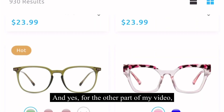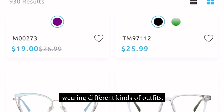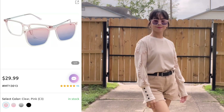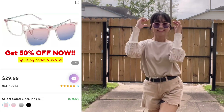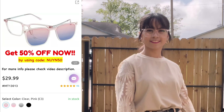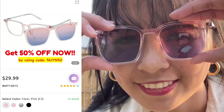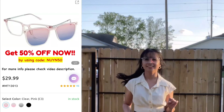And yes, for the other part of my video, I'll be trying to feature my glasses wearing different kinds of outfits, and this is really cute. I hope you like my video. Thank you!